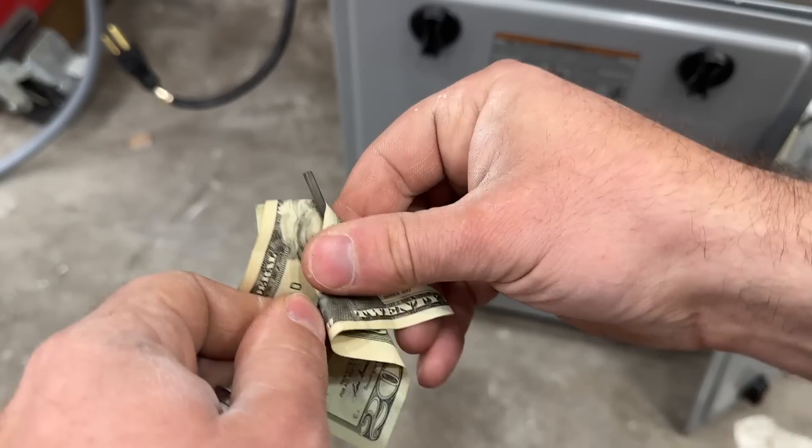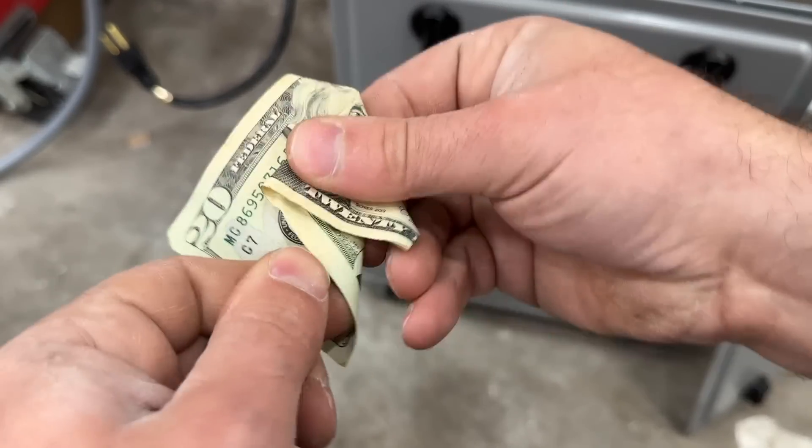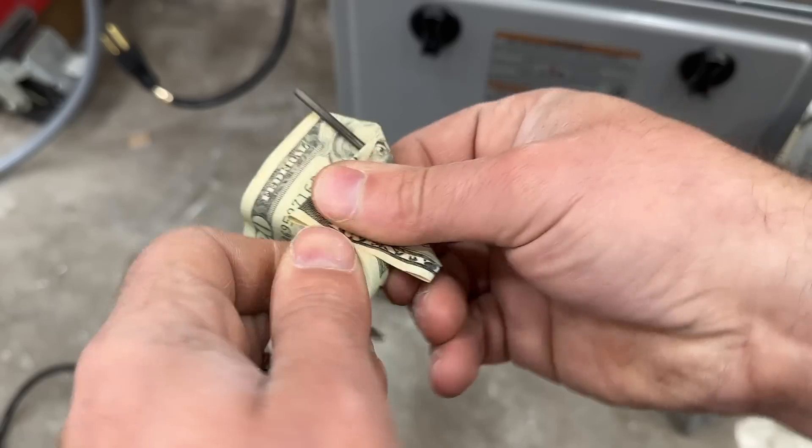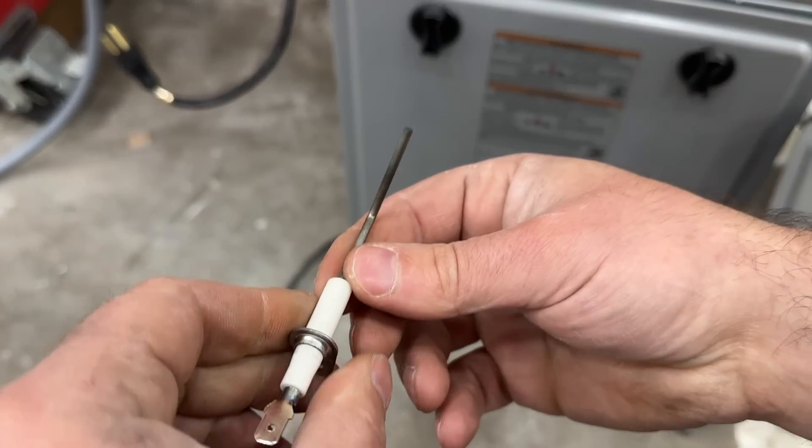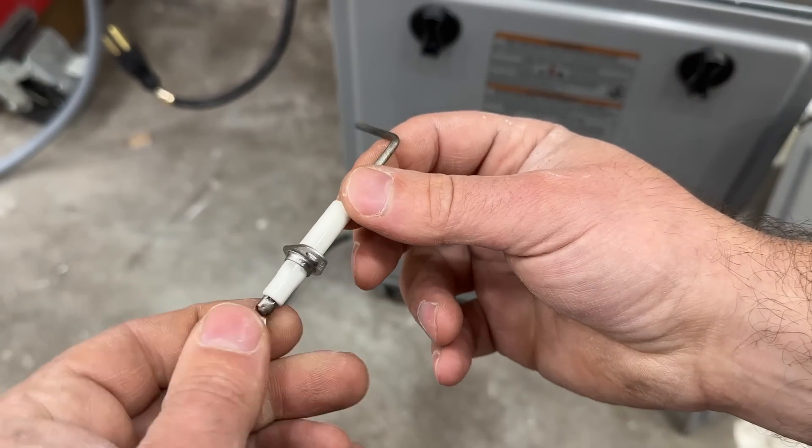I'm just going to use a 20-dollar bill here. We're basically just going to work it back and forth — doesn't take much at all and that's it. We're going to put this back in, test it out, and we should be good to go.